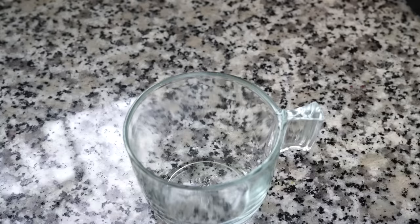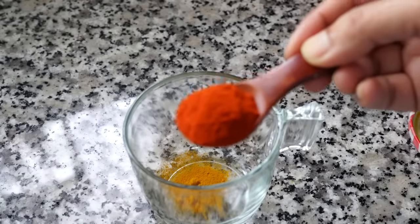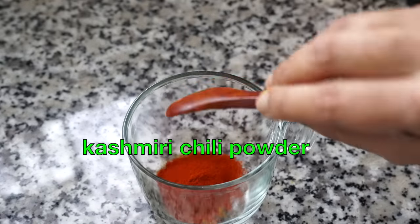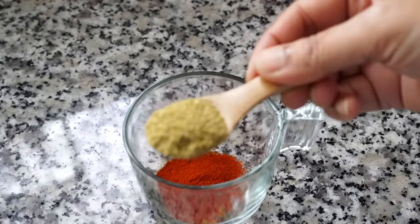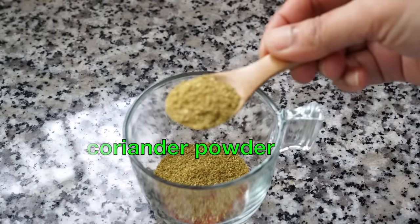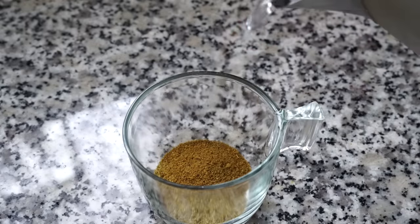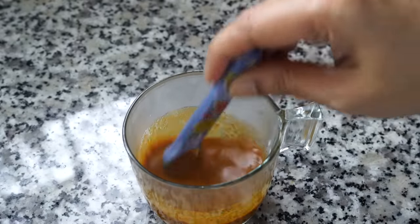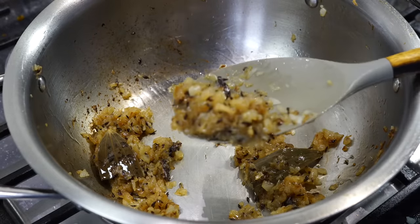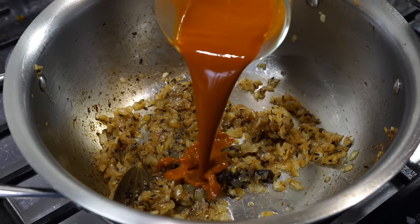Stir the onions from time to time on medium heat till they reach a golden color. In the meantime, make a spice paste: in a bowl add half a teaspoon of turmeric powder, one teaspoon of chili powder — I like using Kashmiri chili powder which is milder; you can also use paprika — two teaspoons of ground coriander, and a teaspoon of ground cumin. Add a quarter cup of water, mix, and your spice paste is ready.